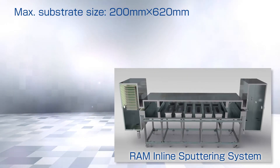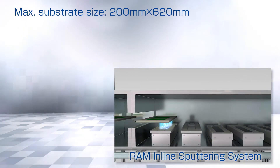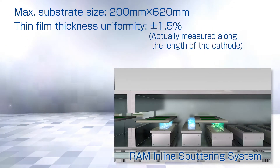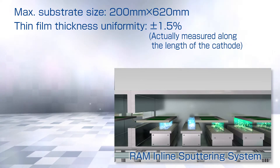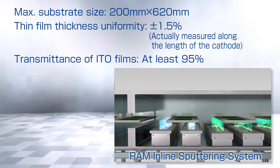The maximum substrate size is 200 mm by 620 mm. The thin film thickness uniformity is plus or minus 1.5%, and the transmittance of ITO films is no less than 95%.